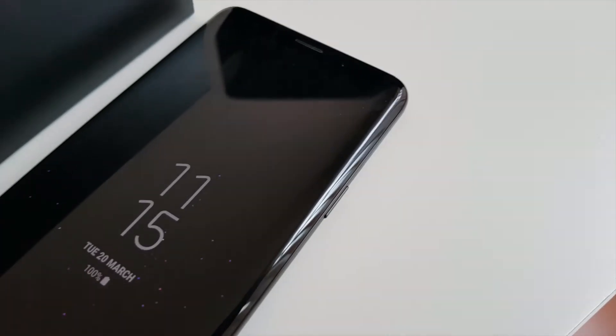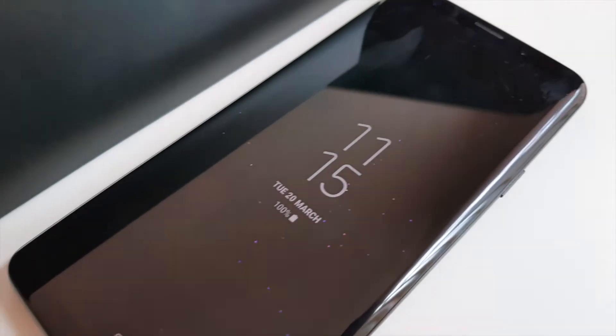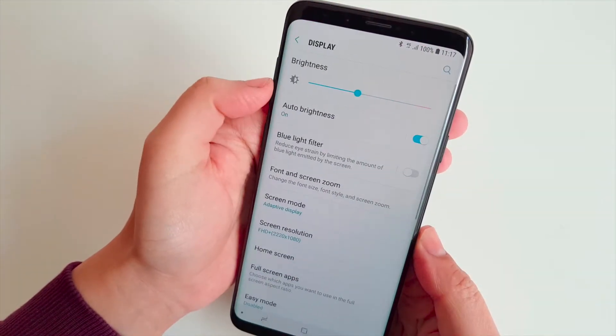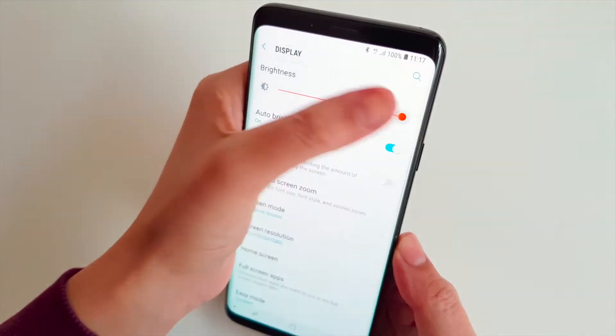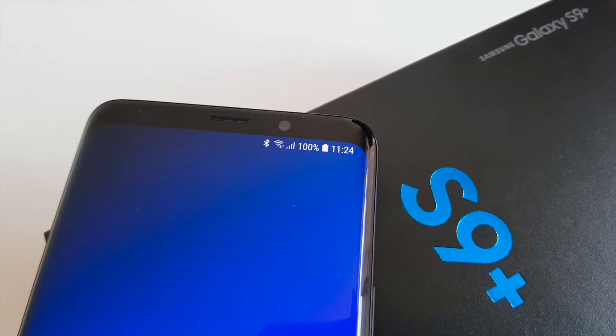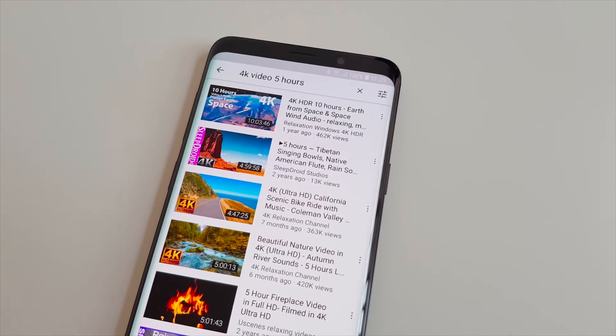How long can the S9 Plus last when put under strain? I charged it up to 100%, turned Bluetooth on, turned Wi-Fi on, and set the display brightness to the absolute max. Notice how all of these are power consuming? That's exactly what we want, and exactly why this test involves continuous 4K video playback on YouTube.